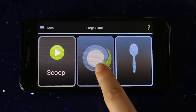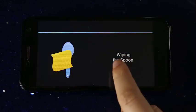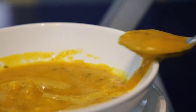Icons appear on the touchscreen tablet so you can turn the plate, line up food for scooping, wipe drips from the bottom of the spoon, or empty the spoon.